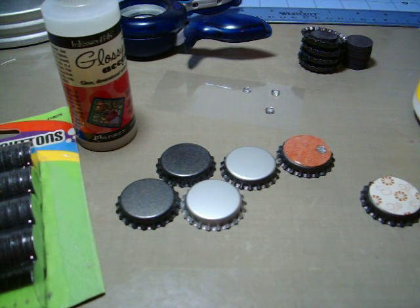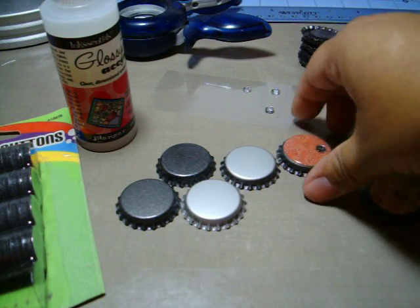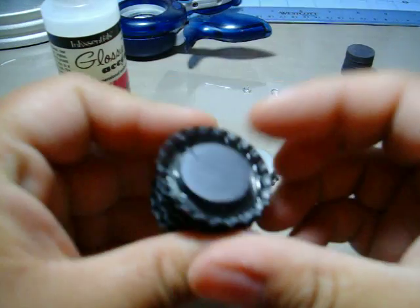Hey ladies, it's Kristen. I have a new tutorial for you today. What we're going to be making is bottle cap magnets.